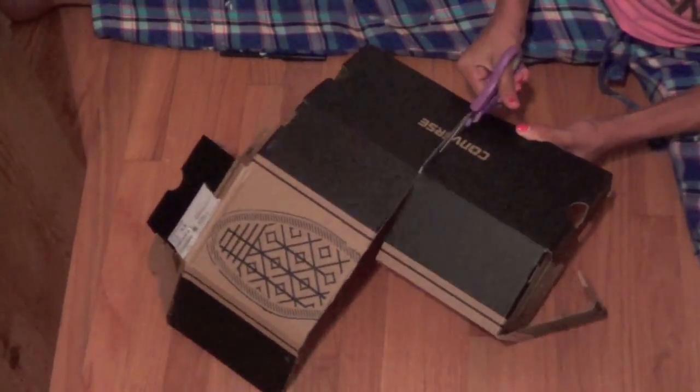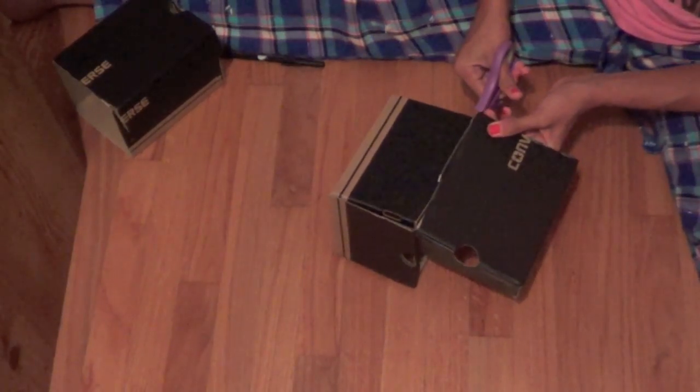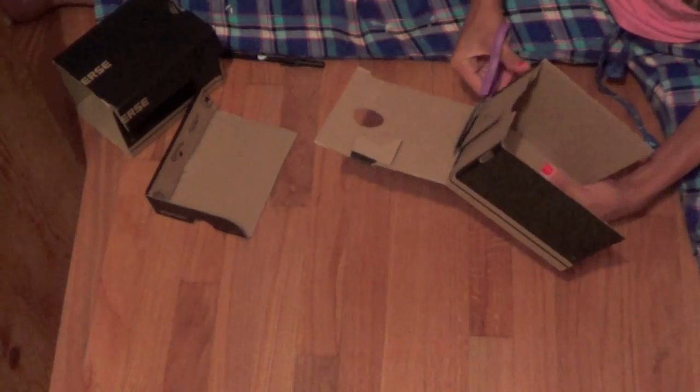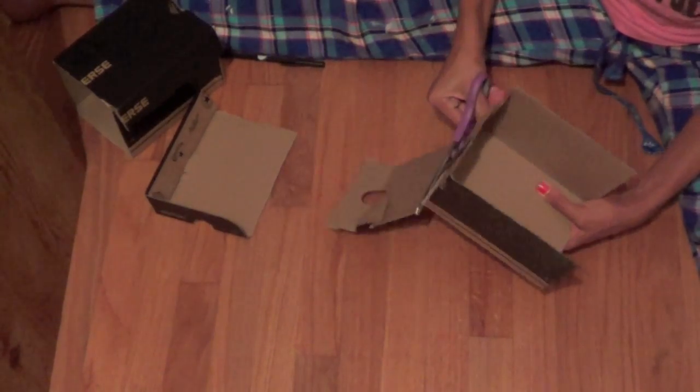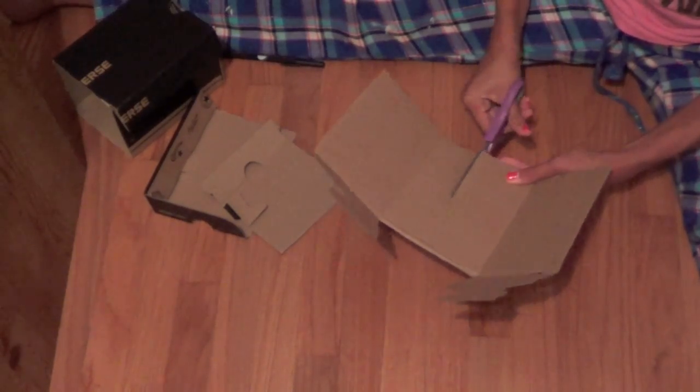Start by opening up your shoe box and cutting right down the center. Then taking one of the sides, cut off the top flap and also cut off the bottom flap. Then open it up and cut a little strip out right down the center of your shoe box.